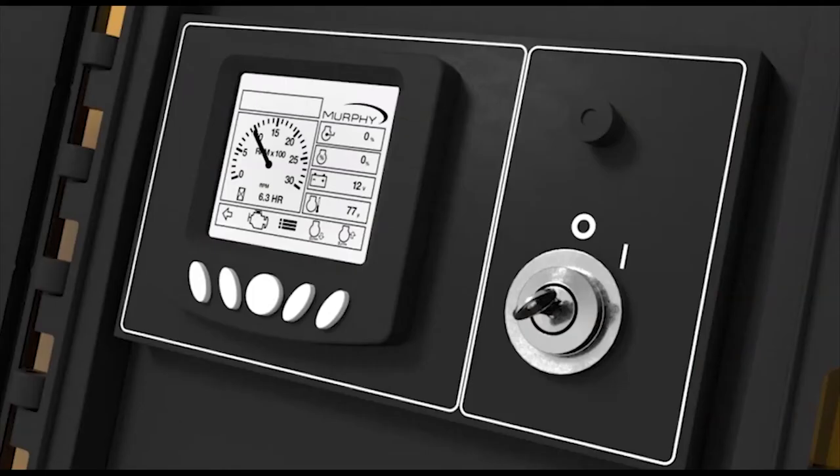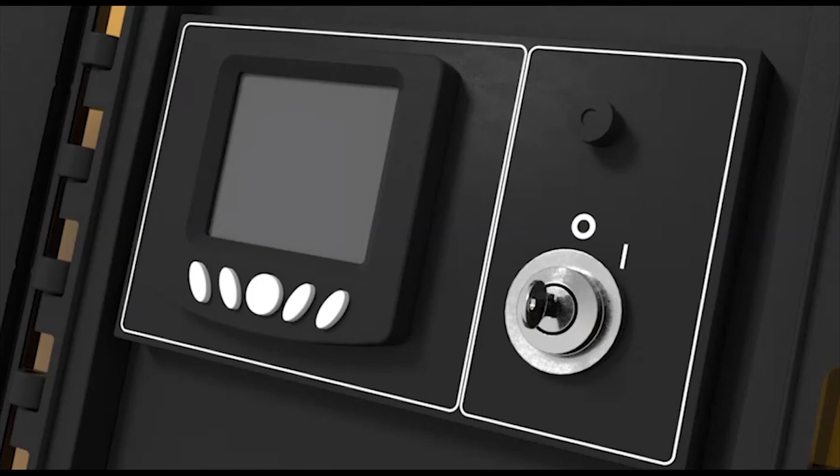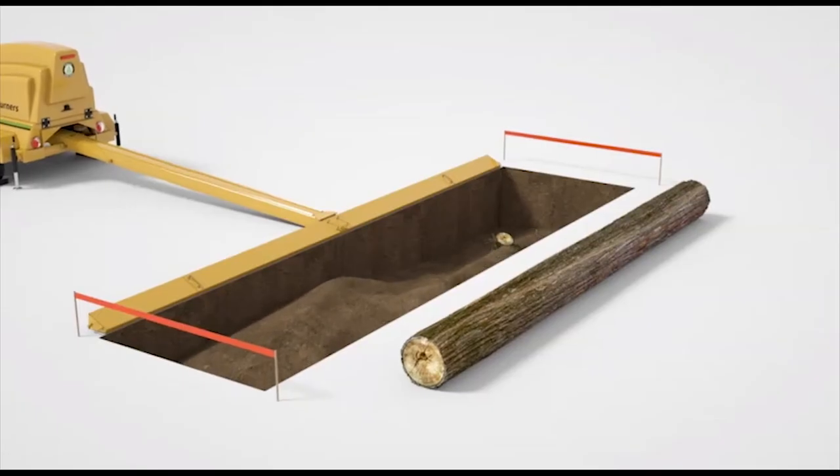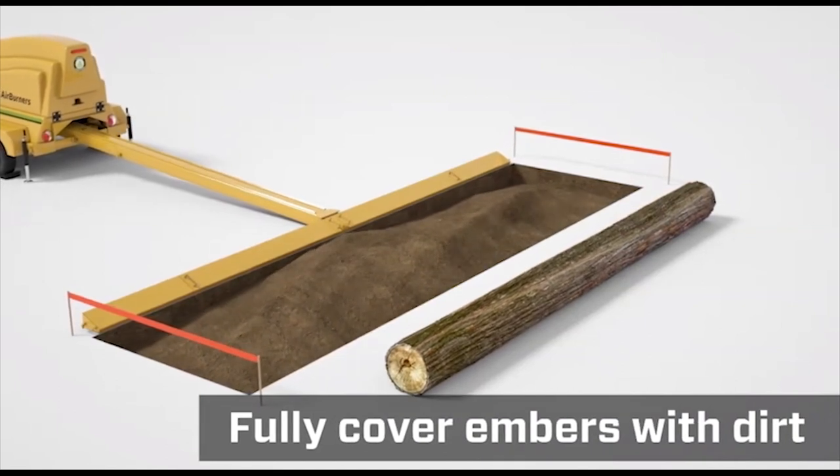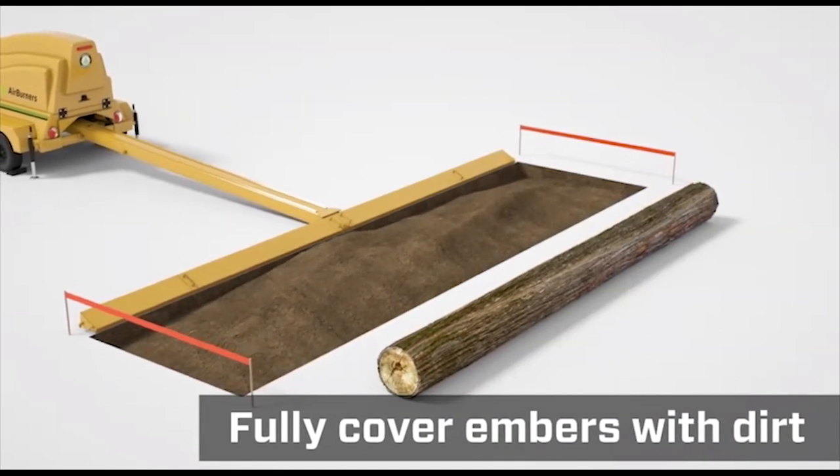Shut down the engine by turning the key switch to the off position. Before leaving the work site, fully cover ashes and embers with dirt to extinguish them, and fill the trench with your excavated dirt.